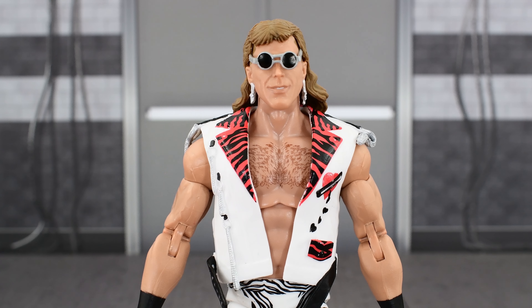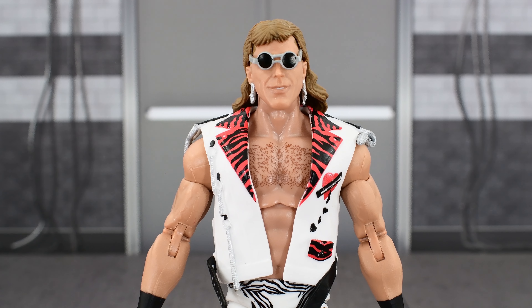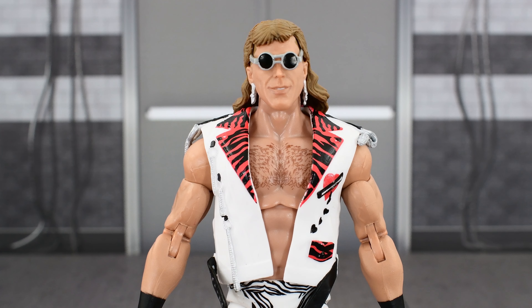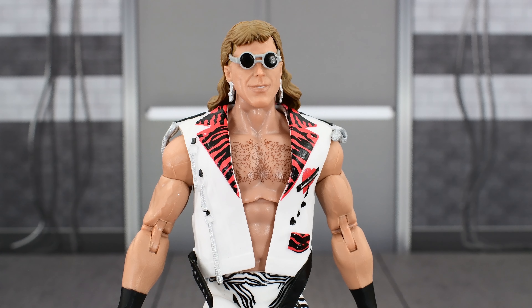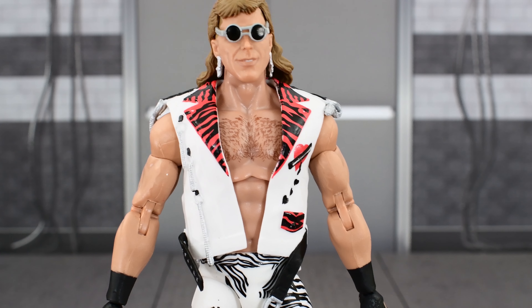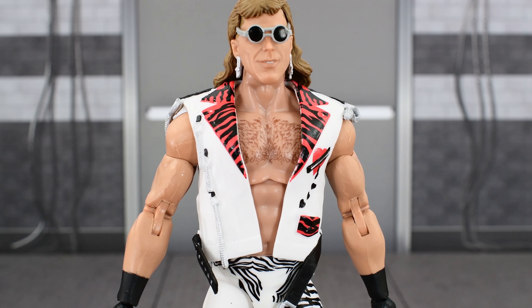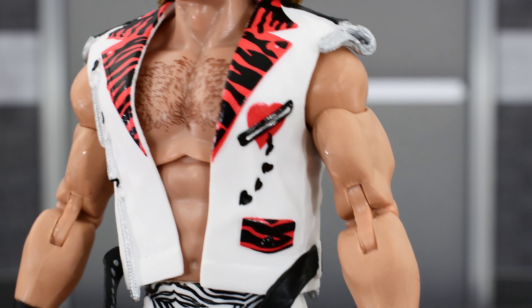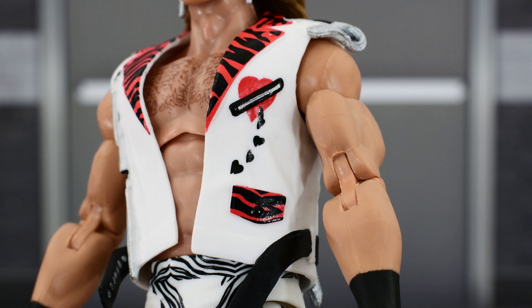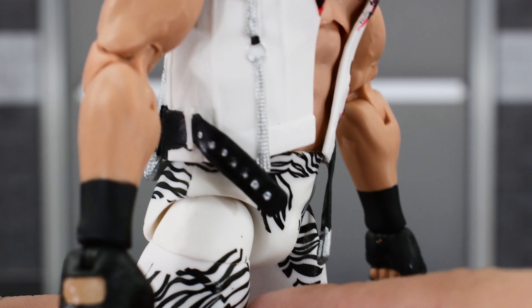This looks really nice. I'm pretty sure this is the exact same vest that came with the Ringside Exclusive Shawn Michaels a number of years ago. Looking at images online, yeah, this is pretty much the same one — I don't see really any difference. But it is nice, especially since I missed out on that Ringside Exclusive Shawn. The detailing on the vest looks really nice, the paint looks really good, and the sculpting on the strap and buckle looks really nice.